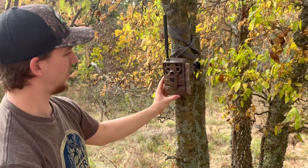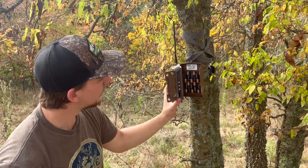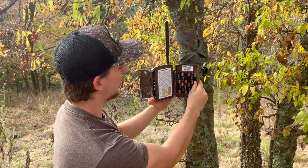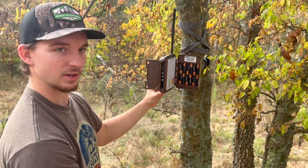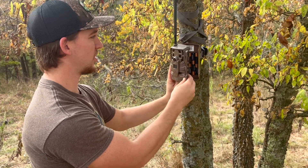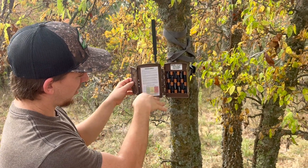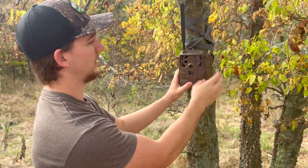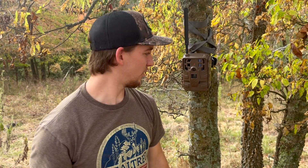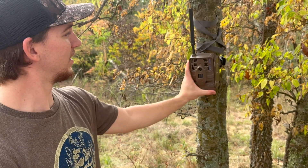We're running a Moultrie Delta here. Just kind of point it where we want it — new batteries in it. It's a couple-year-old camera so it's got quite a bit of use, but I really like them. They're cheap, about as cheap as you can get. I always just turn it on — there are all these steps you can do with the connect status button to send you a picture, but just turn it on, close it, and check it on your phone. That always seems to work the best for me.